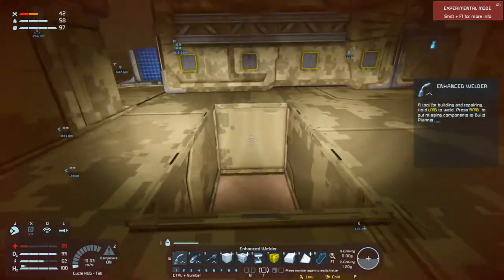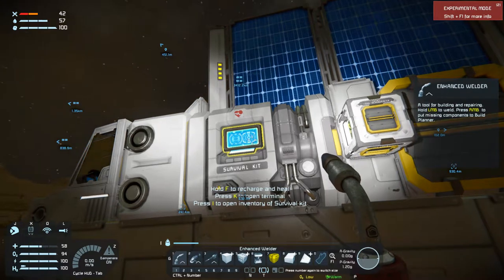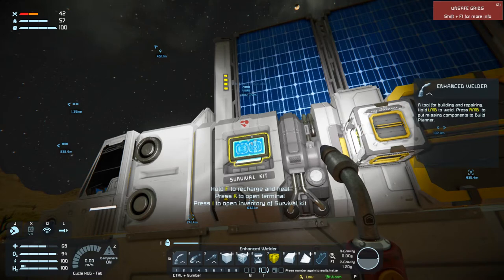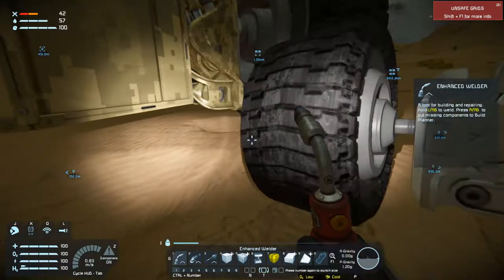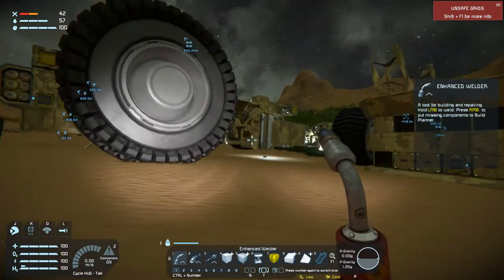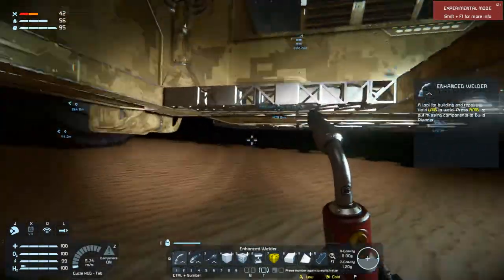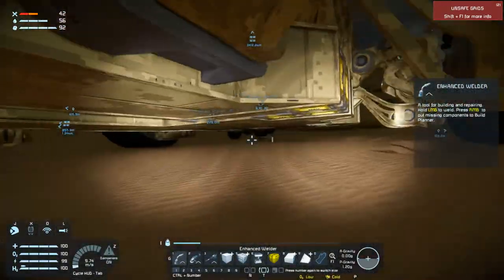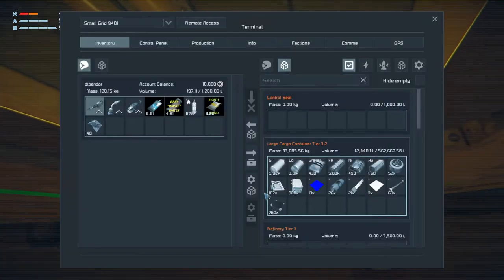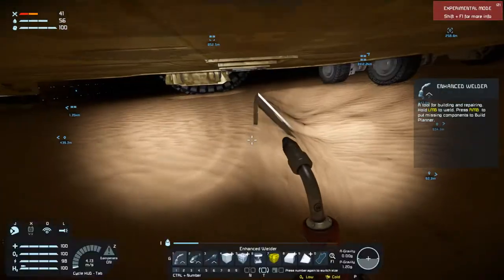I just got struck by lightning — are you kidding me? Is it hitting other things too? What else is it damaging? That base looks fine. Got some scrap down here. We have only 5,000 iron, so we're gonna need to get more iron.